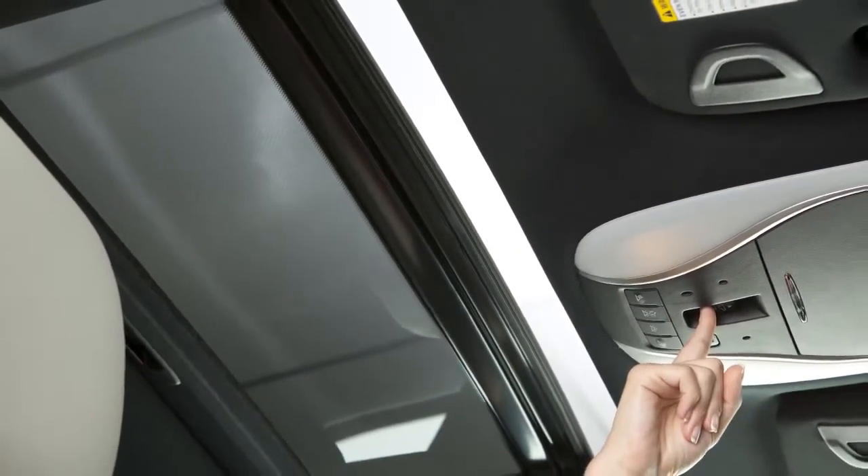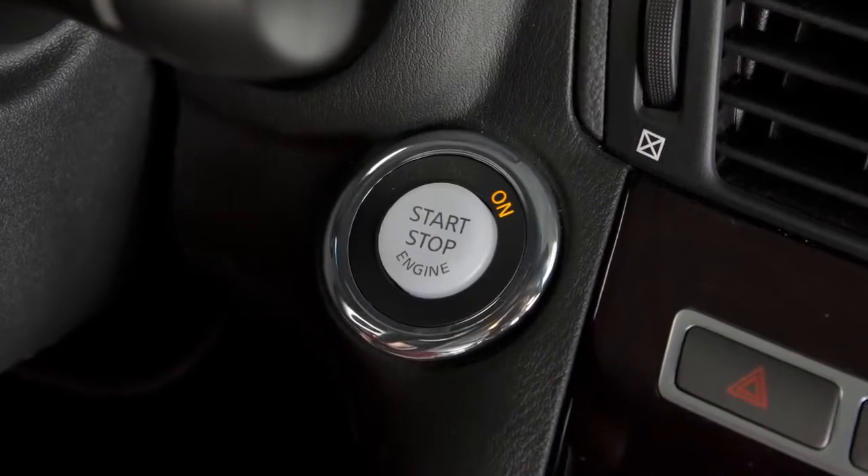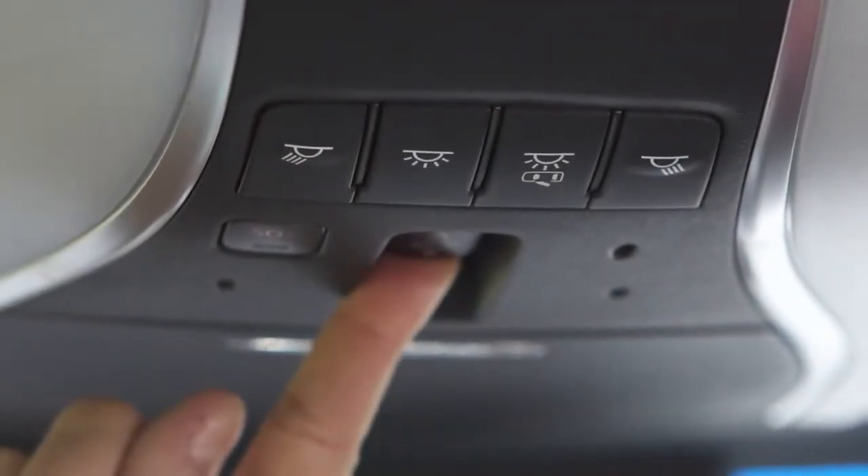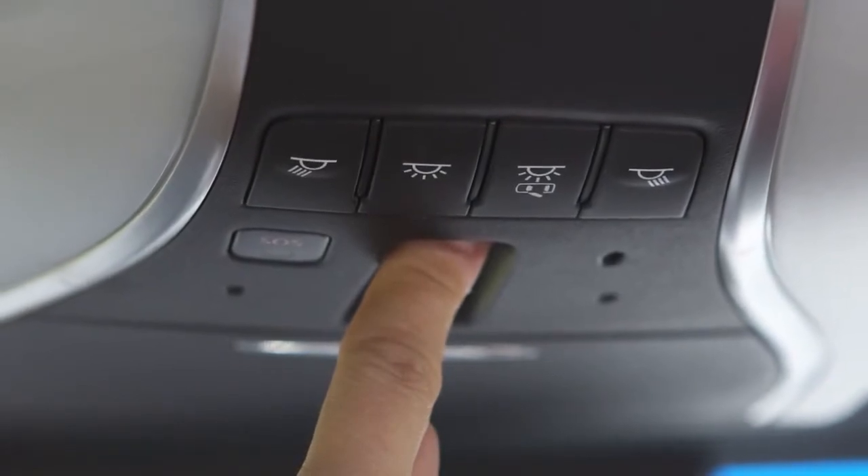To operate the power moonroof, place the ignition in the on position. To open or close the moonroof, push this switch toward the open or closed position and release it. You do not need to hold it.